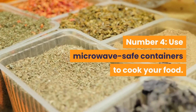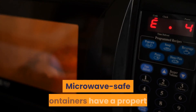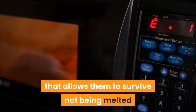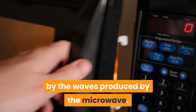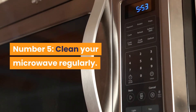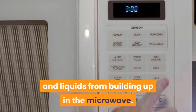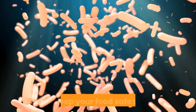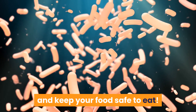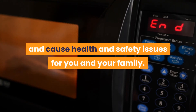Number 4: Use microwave-safe containers to cook your food. Microwave-safe containers have a property that allows them to survive without being melted by the waves produced by the microwave. Number 5: Clean your microwave regularly. It's important to make sure you keep food and liquids from building up in the microwave. This will help prevent any bacteria from growing and keep your food safe to eat. It will also stop rust from forming, which would otherwise damage the microwave and cause health and safety issues for you and your family.